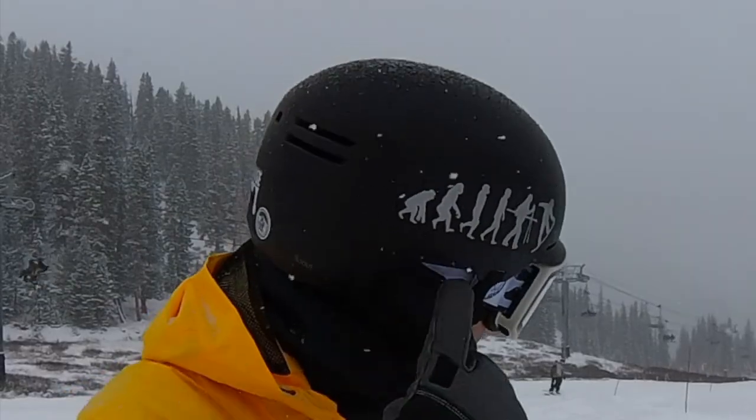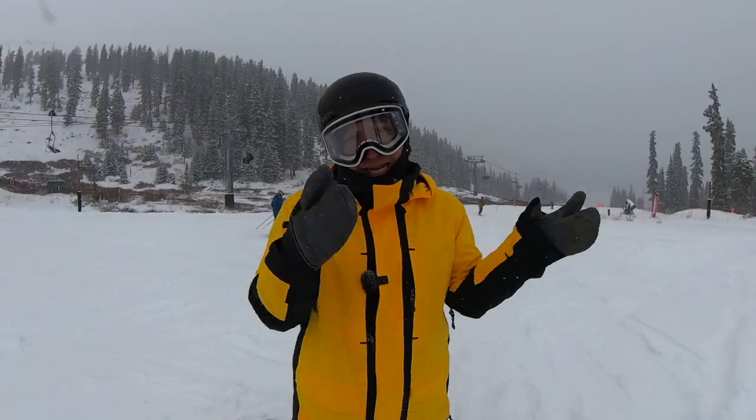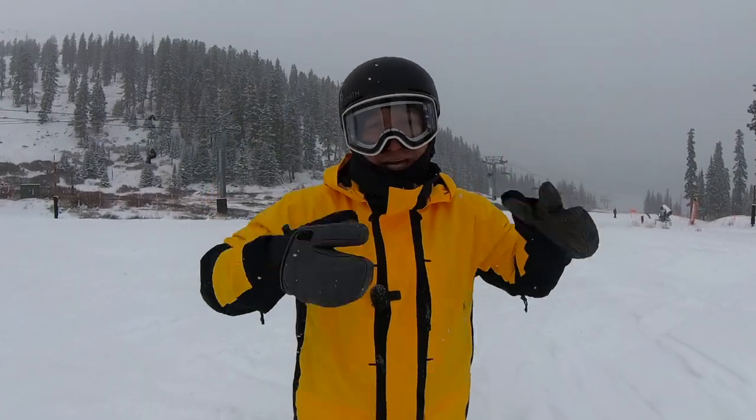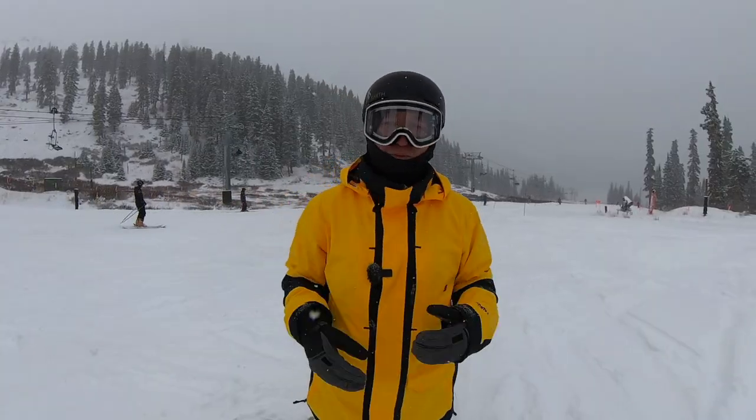I think the best tip for avoiding boot pain is buying an evolution sticker — there are rumors that they help with boot pain, so those are linked in the description. But that is a joke. Honestly though, going inside for 10 minutes and taking a break with your feet out of the boots throughout the day is another great way to avoid boot pain.